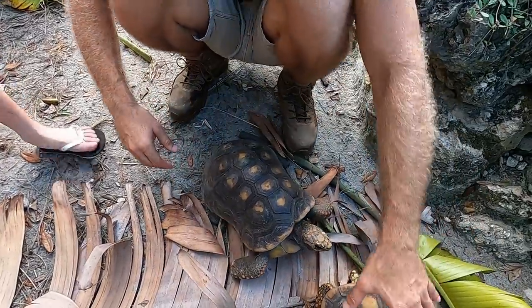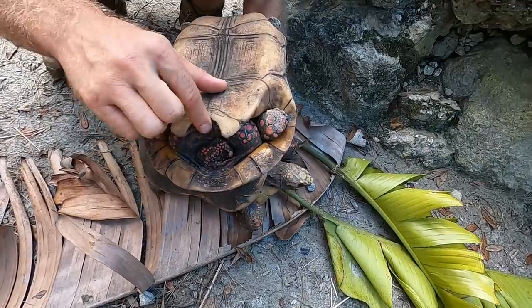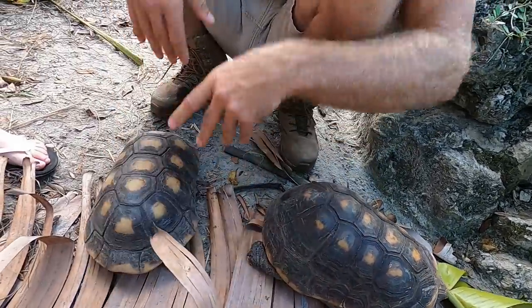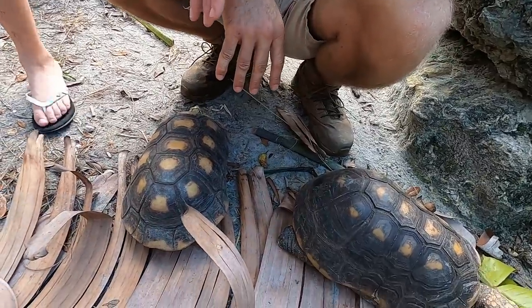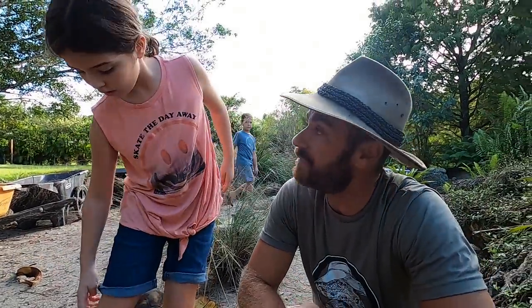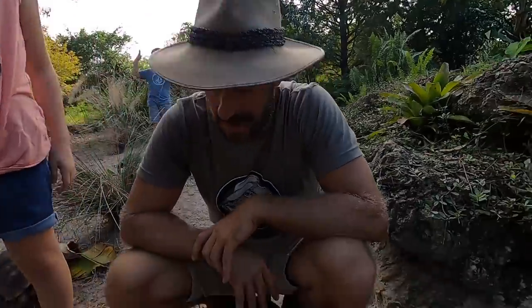The males of the redfoots get wasping — a narrow waist — whereas the females don't really get that. Here's a gal right here; she's got a cute little opening for her tail so she can deposit eggs. What we've got to do is separate them by male and female so we can find out the sex ratio.